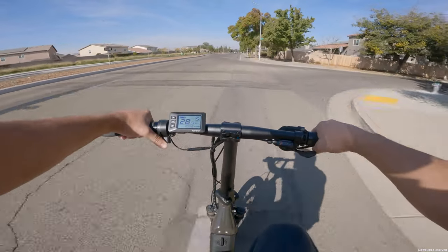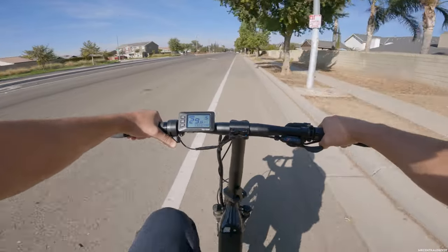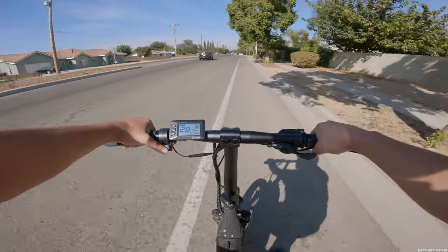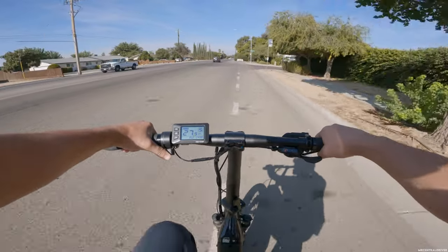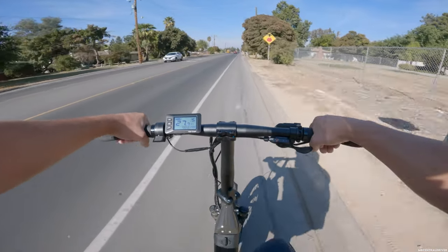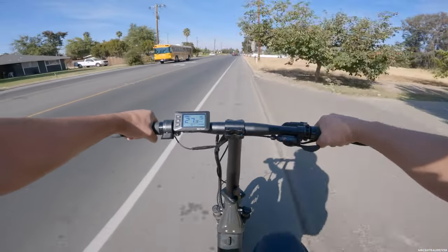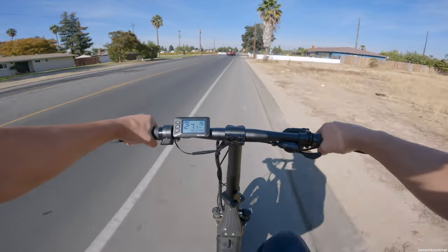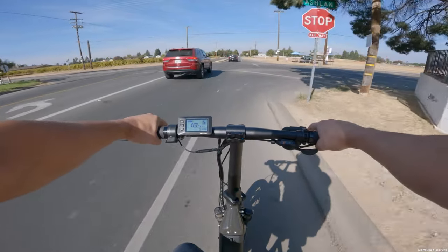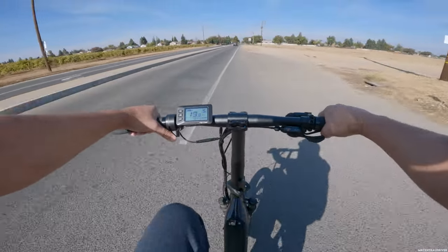This bike is now a thousand dollars — when we did our first video it was $900. It comes with a 10.3 amp hour battery, and there's a slightly bigger battery option that's two more amp hours for an extra hundred dollars. Personally, 10 amp hours is not a very big battery, especially locked in class 3 where I'm getting about 900 to 1,000 watts of peak power. It does have a 750 watt motor, which is more than most bikes in this price range.